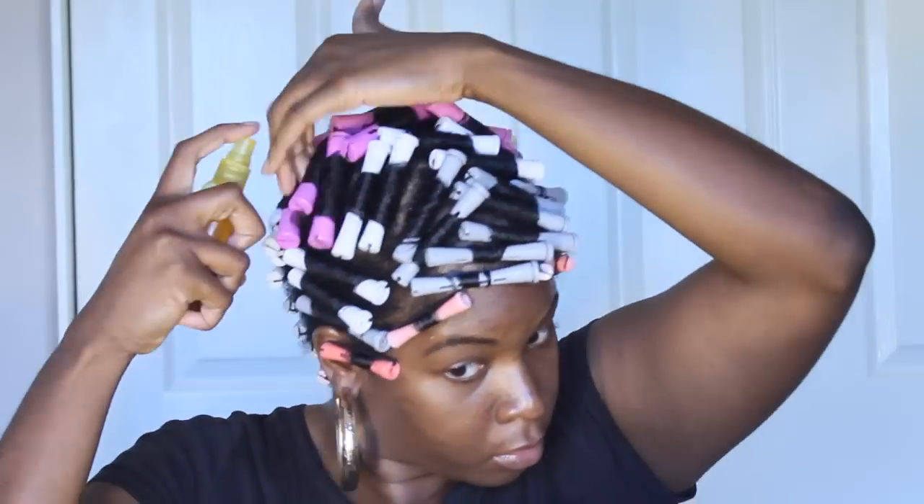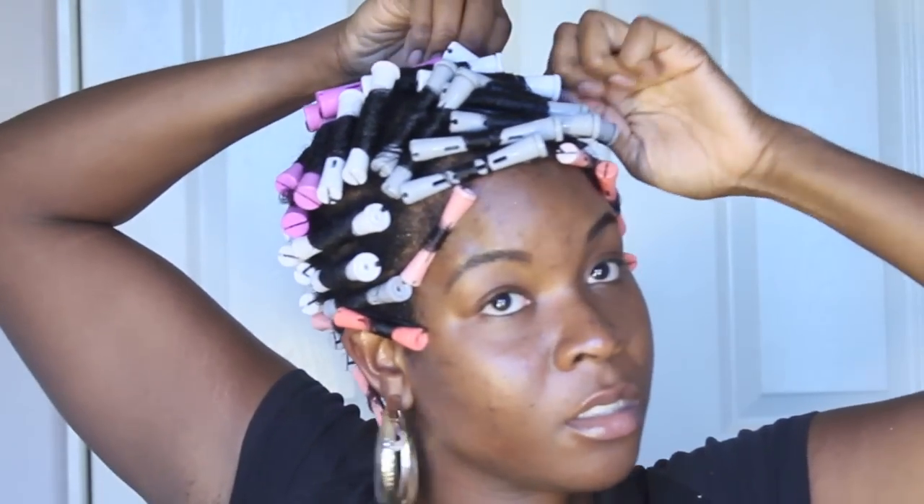Once you have your rollers in, you're going to want to really condition your scalp because it's going to get kind of dry — you don't want a really cute roller set and be patting at the top. Go through your rollers to make sure they're really tight, not tight enough to give you a headache but tight enough so your curls won't loosen up. You're going to be sitting down for a long time, so put on a movie or your favorite music. You won't be done until you're done.